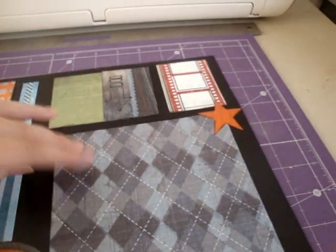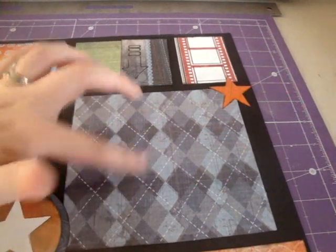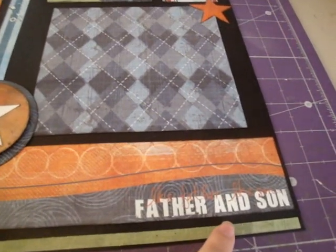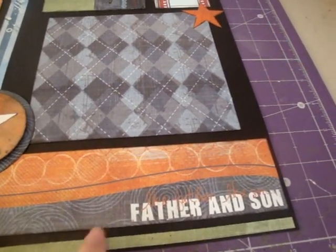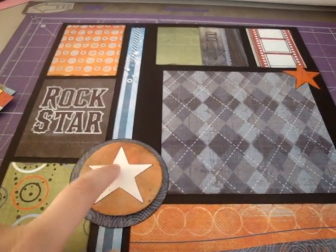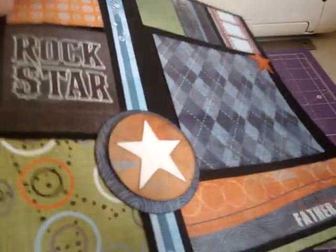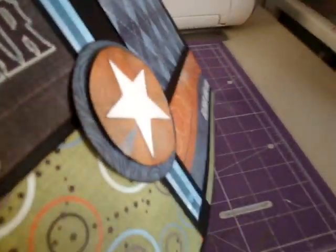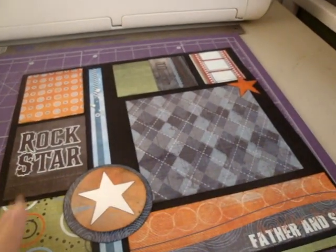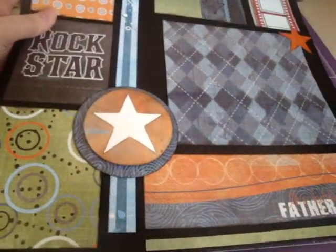And then this argyle paper, this is like one of the biggest sheets that I had left. So I used that. My photo is going to go here. I'm going to have a photo up here and a photo right here. And then down here this says like father like son. And then this little green sheet, just a little strip. These circles I just cut out with my Cricut. And this star I also cut out with my Cricut. And I glossy accented this orange circle. I just bought my very first bottle of glossy accents yesterday so I've been going crazy with it. I absolutely love it. I'm totally addicted.